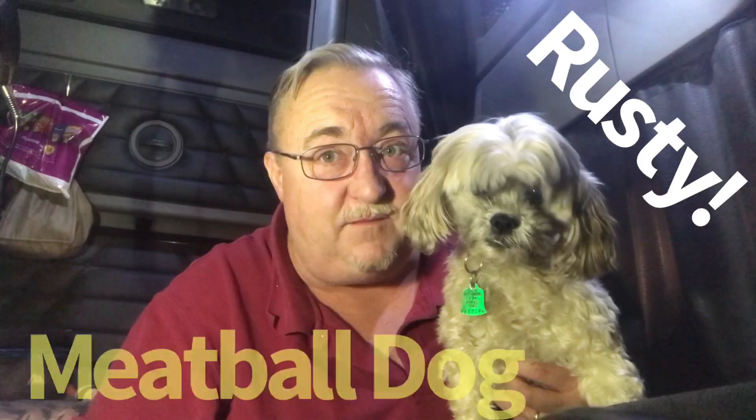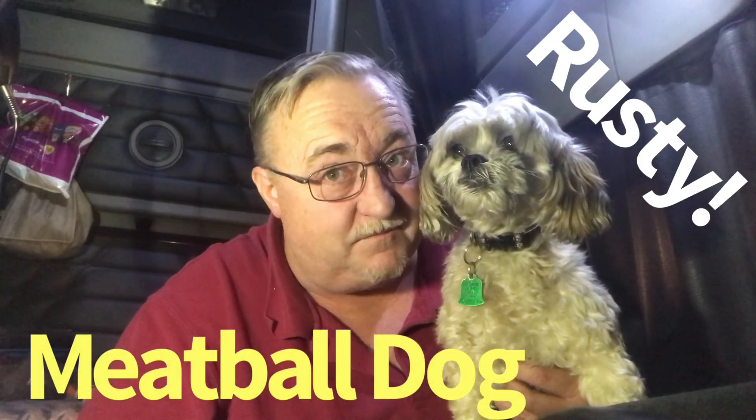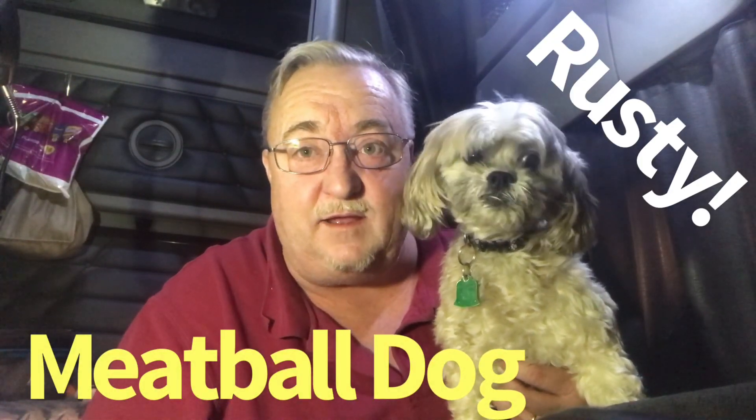Clutch Trucker, filmed before a live and fuzzy studio audience. Rusty, the world-famous meatball dog. Hey, when I posted the George Foreman 5-serving unboxing and initial use video just the other day, I did get some comments from a couple of people saying, what about the cleanup? I had actually recorded me doing the cleanup part, and I just forgot to put it into the whole video when I was doing the editing. So we're going to dive into that right now — it's the cleanup of the George Foreman 5-serving grill.